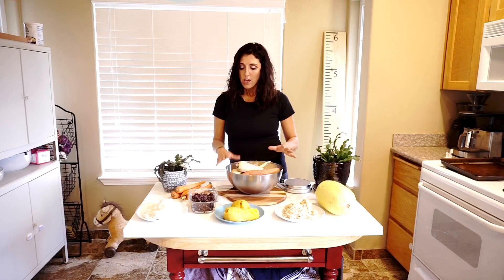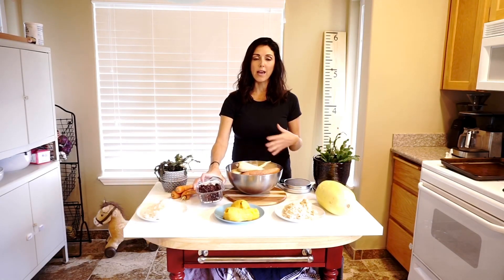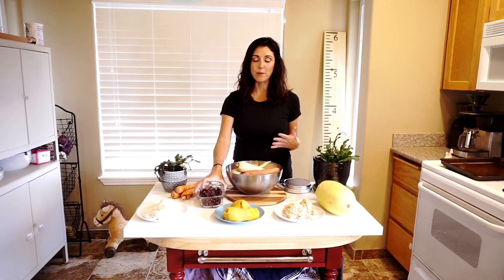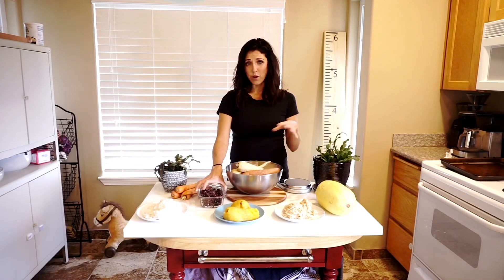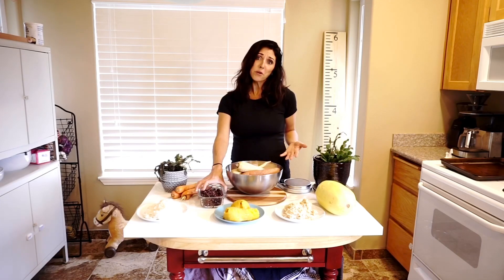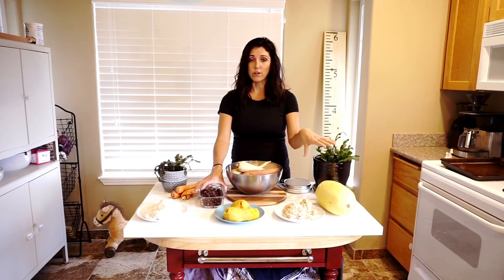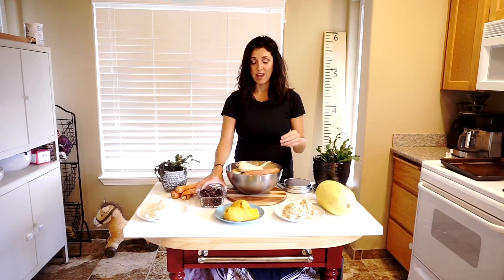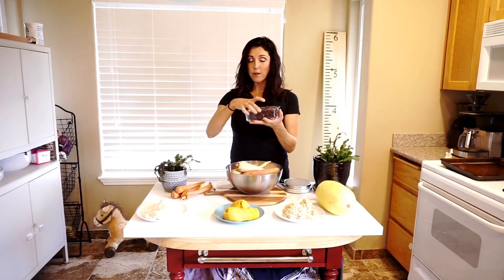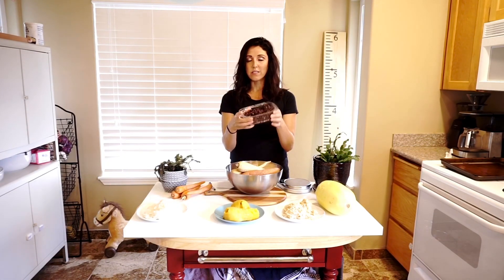I'm going to start off with beans, and I'm going off of 400 grams. The only reason I'm using 400 grams is because when I'm eating sweet potatoes I tend to cut them up into about 400 grams — that's about 400 calories — so that's why I picked that amount. I can show you what 400 grams looks like for certain foods and how many calories are in that. So 400 grams of black beans is 560 calories.